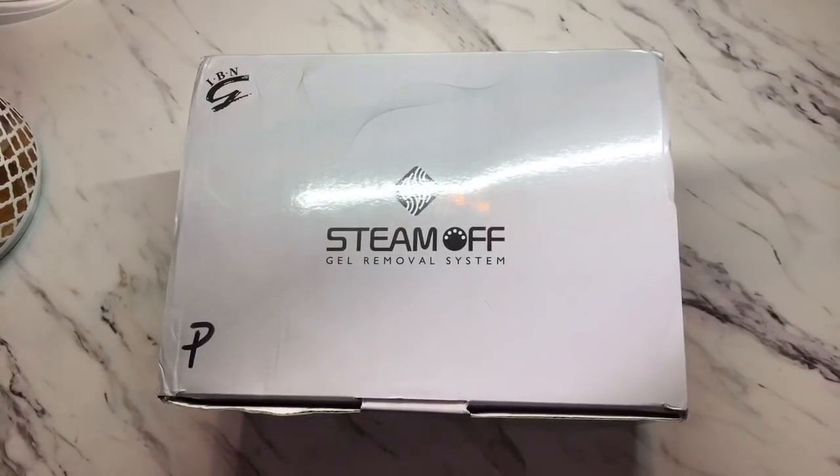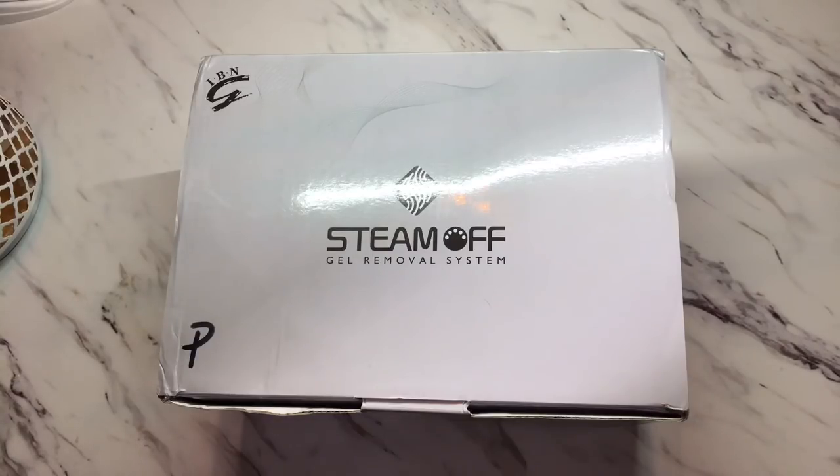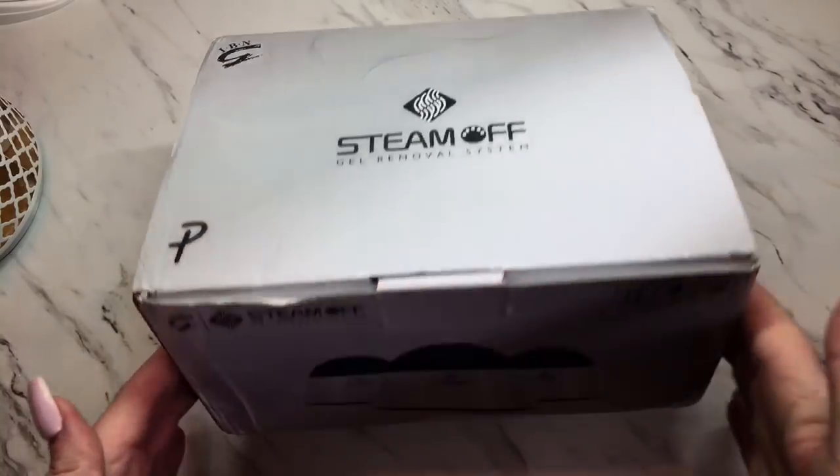Hi guys, welcome back. I was sent a steam-off called the Gel Removal System from the same company that sent me my new UV LED combination lamp — you can see the video for that in the top right corner if you're interested in a new lamp. Anyway, we're going to go through this and review it. We're going to open up the box — I haven't used it yet — and then we'll be doing a demonstration to see how well it actually removes polishes or any soak-off gel products.